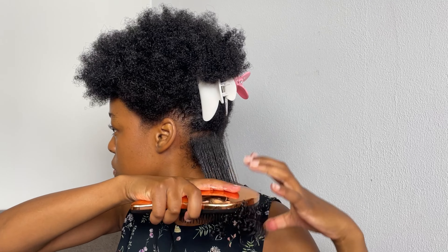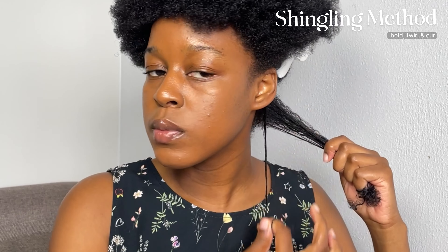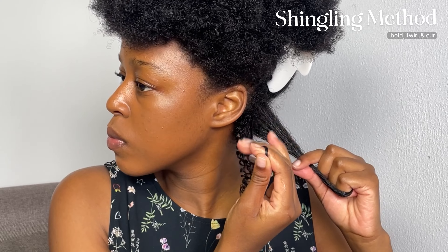I'm not sure what this brush is called, but I got it gifted from a brand. I'm going to comb through that section of my hair to detangle it, and then I will be going in with my fingers. I will be using the shingling method to twist and curl my hair one by one in that particular section.